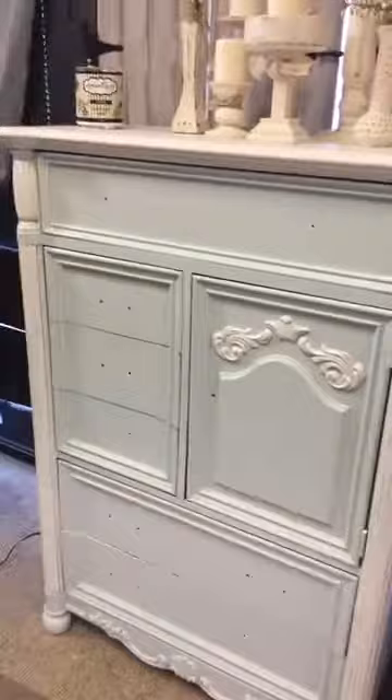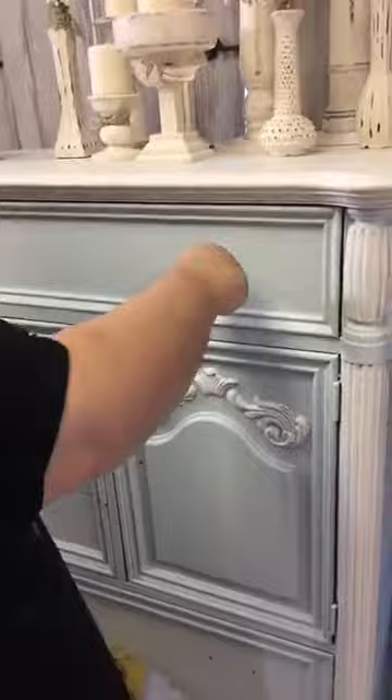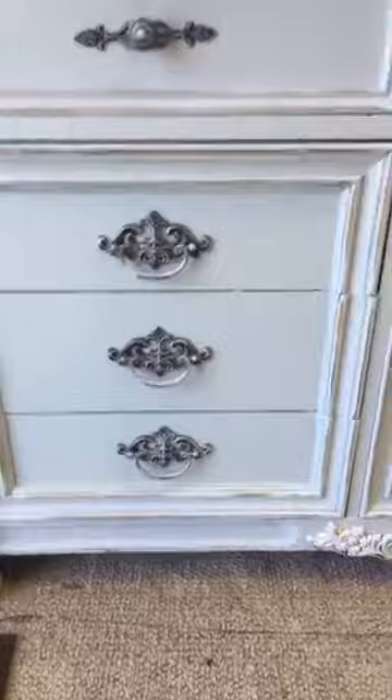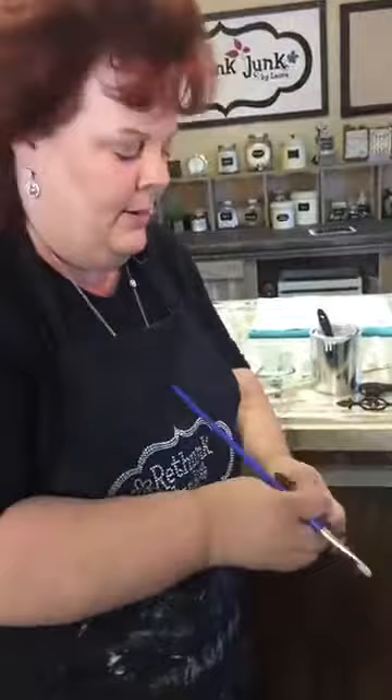Next, we're doing the hardware. If the hardware is not something you're a fan of, you can paint it and it will blend away. If it is something you are a fan of, when you put it on it can still look like a major upgrade — look at the difference when we go in close like this.